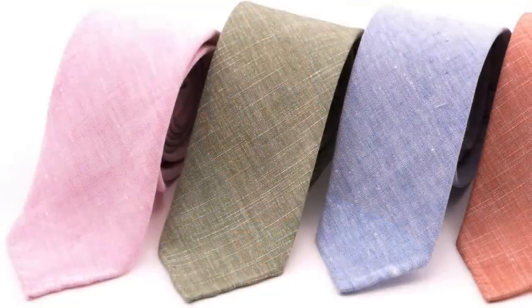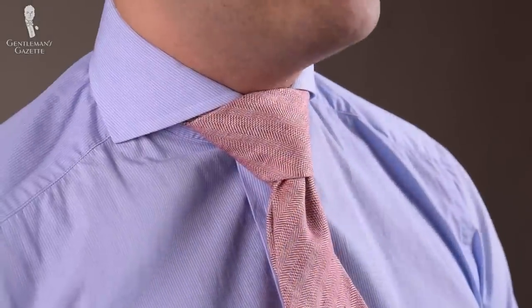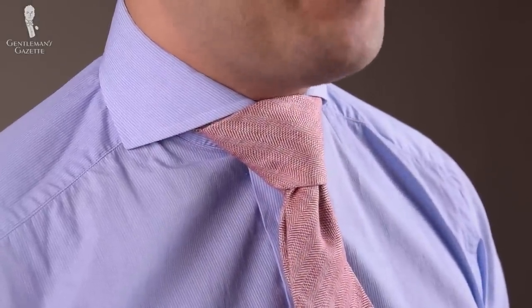Now, what happens if you use a thick tie? I'll show you. Here I have a longer wool blend tie from Fort Belvedere with red herringbone, and I'm going to tie the Windsor knot the same way. This is what the Windsor knot looks like with a thick tie — it basically eats my face. Personally, I don't like that look. If you like it, go for it. But always bear in mind, full Windsor knots look better with a slim, long tie.